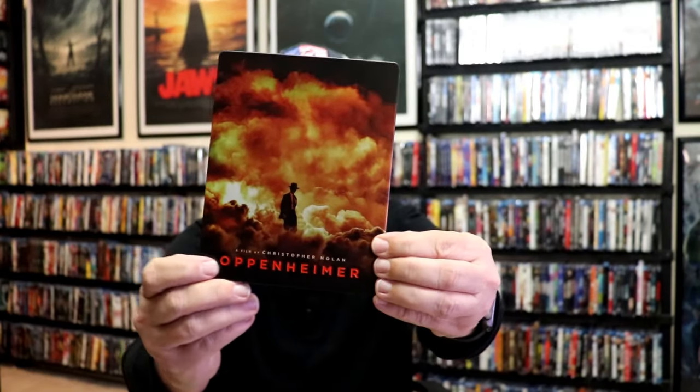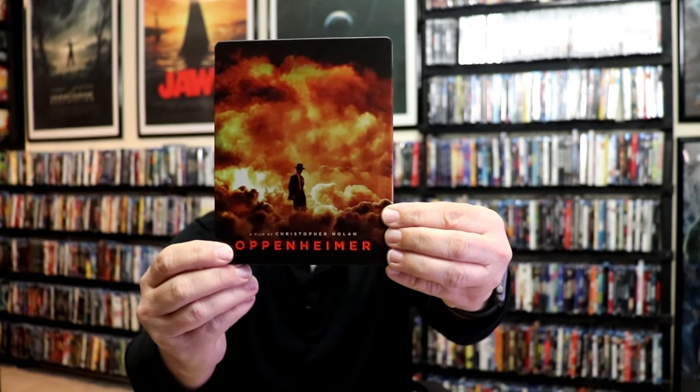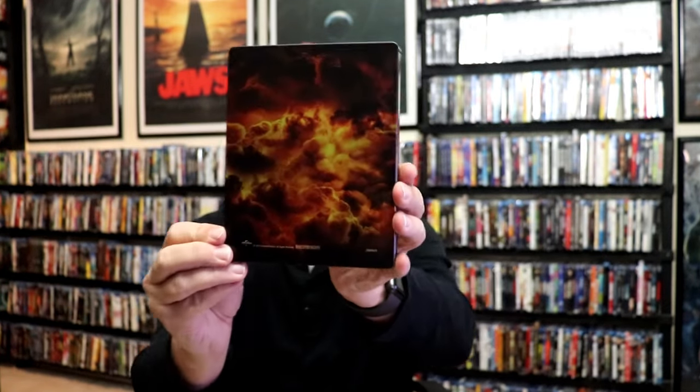It is a matte finish with a debossed title, which is really nice. Great looking artwork. And here's the back.